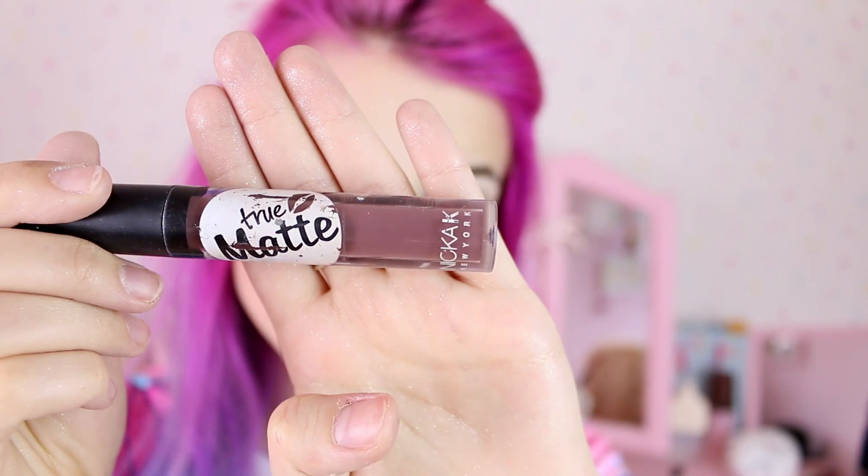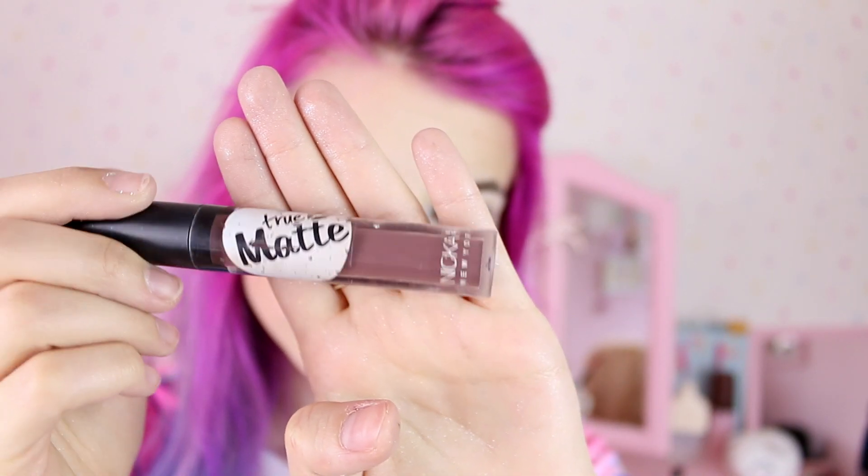Now I'll apply this matte liquid lipstick by NYK New York. It looks kind of brown but it actually dries purple-ish, which is good because it kind of matches my hair. I like to do the outline first and then just apply it in the middle. Today I'm also gonna apply some glitter on the lips to add some dimension — because I like glitter.